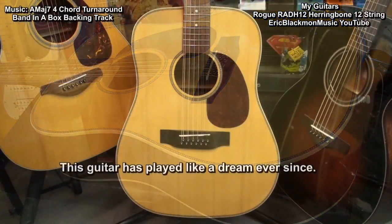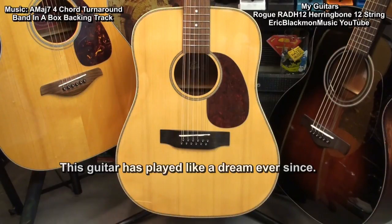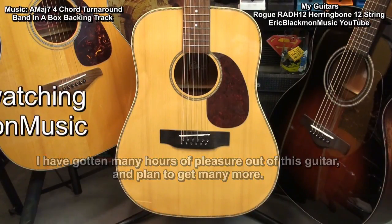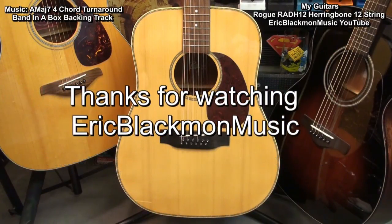This guitar has played like a dream ever since. I have gotten many hours of pleasure out of this guitar and plan to get many more. Thanks for stopping by, and have a great day.